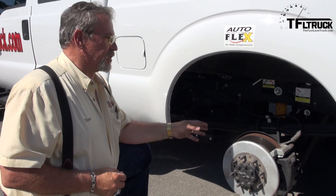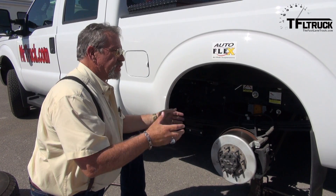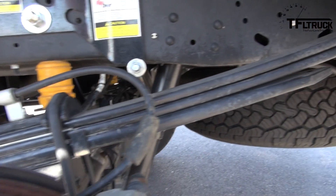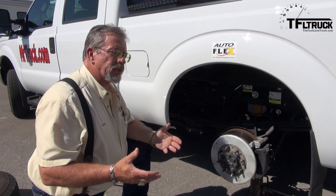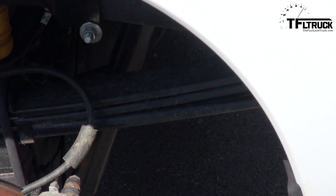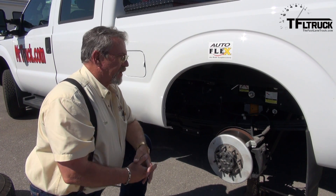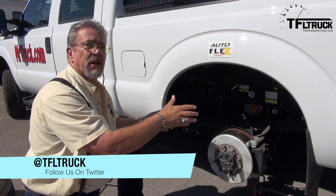On this Ford F-250, the stock suspension is a Hotchkiss leaf spring design — leaf springs with a hanger on each end bolted or riveted to the frame, and a shackle on the back that moves rearward as the spring compresses. It's the same system trucks have had for a hundred years. Manufacturers have only made the springs a little wider and longer to improve ride, but longer springs squat more, and each new truck model comes with higher payload and trailer capacity — meaning more squat. This is the suspension we're replacing; the AutoFlex air suspension will fit exactly where the leaf spring is, in the same hangers on each end.